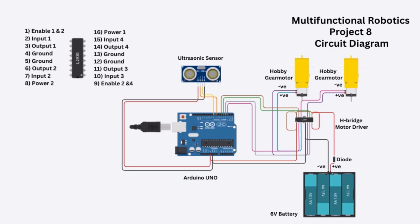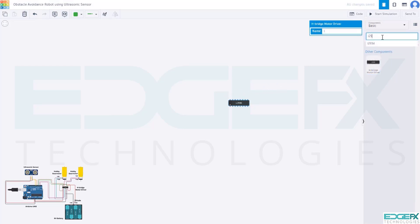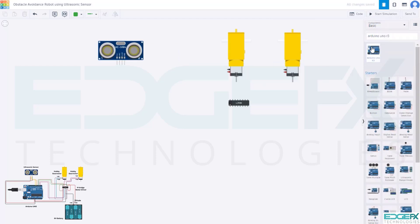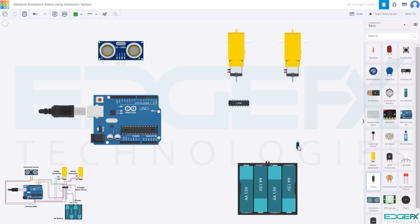We are going to build a bot which avoids obstacles automatically using an ultrasonic sensor. In this circuit we use components like the Arduino UNO, motor driver, DC geared motors, and ultrasonic sensor. Let's build this circuit in Tinkercad and simulate it. We will draw the H-bridge motor driver L293D, DC geared motors, ultrasonic sensor HC-SR04, Arduino UNO, and a 6-volt battery.